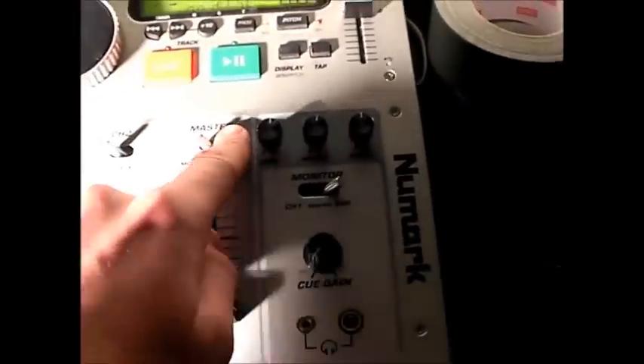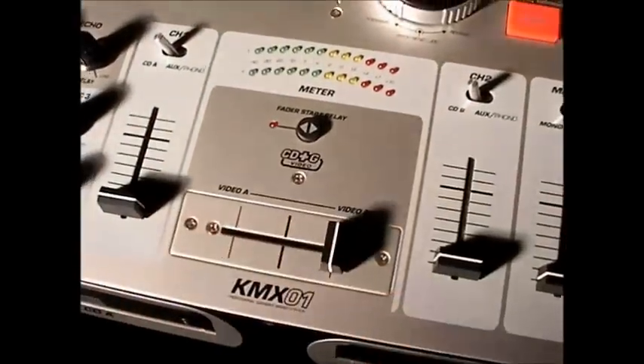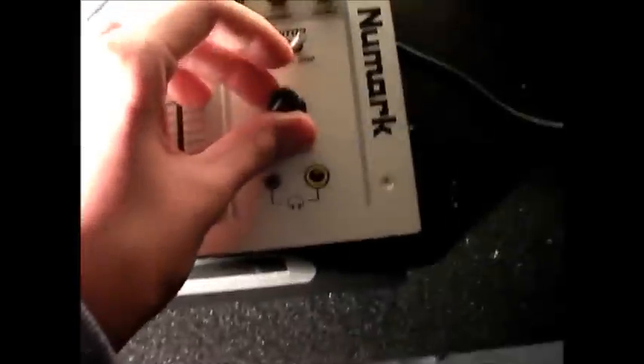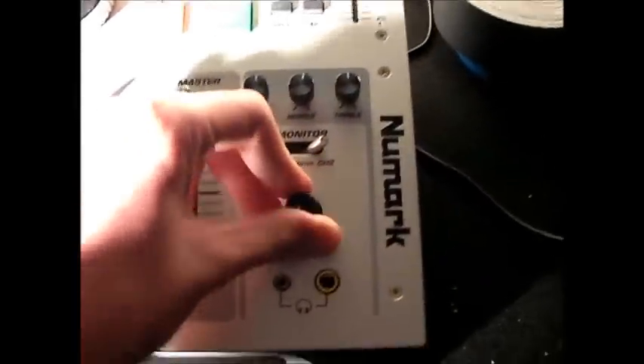Channel two is the same. That's the master output. The crossfader is actually replaceable. It's got EQ bands here and a headphones section there. I've actually got a sort of case thing which is designed for it and it's quite a good unit.